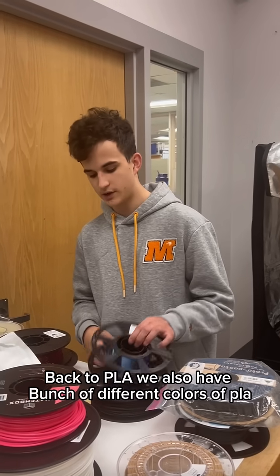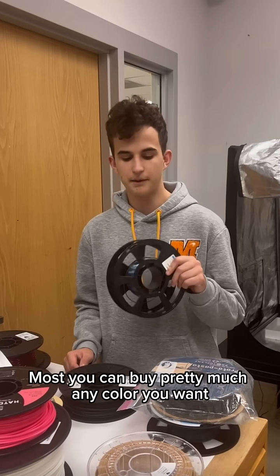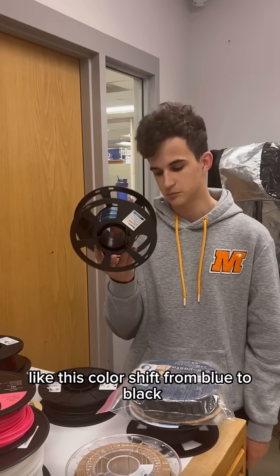Back to PLA — we also have a bunch of different colors of PLA. You can buy pretty much any color you want, even multiple colors at a time, like this color-shift blue and black.